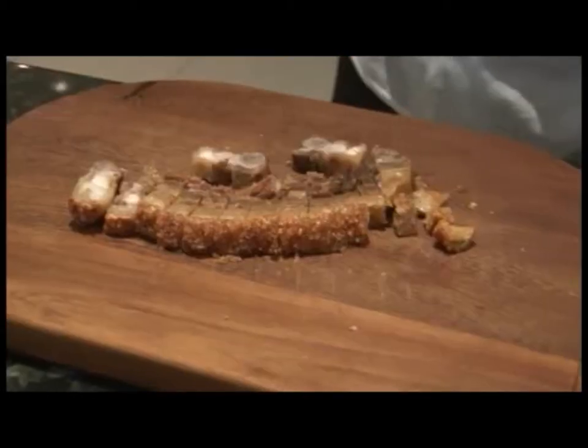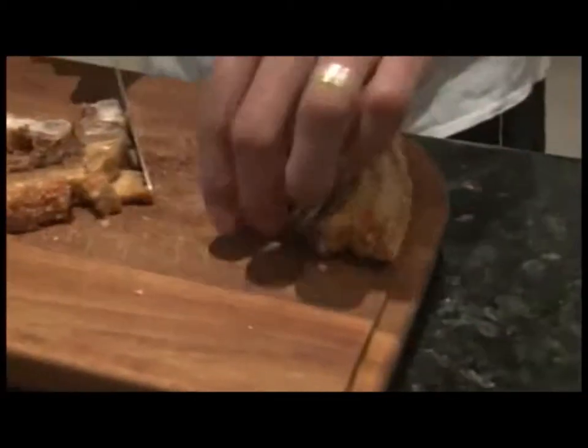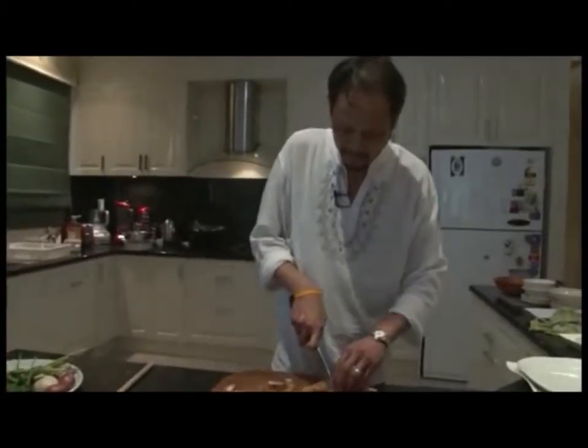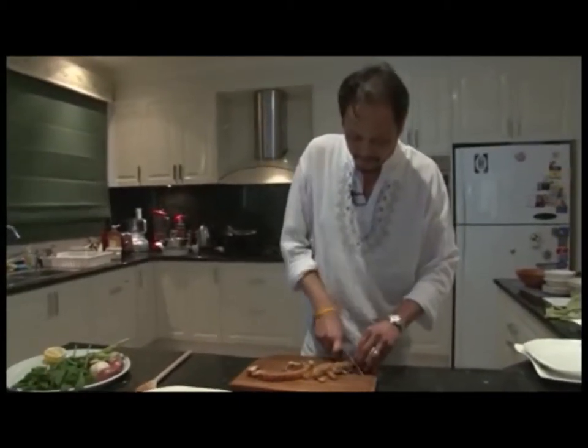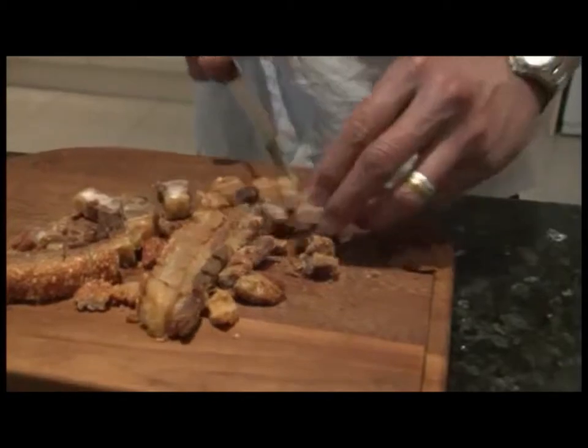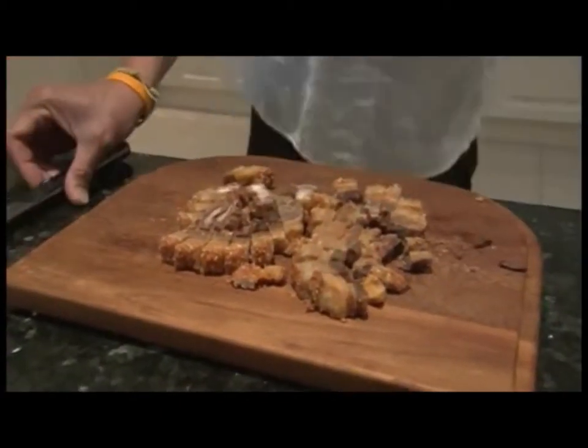First, chop your crispy pork belly into slices. To get this crispy texture, boil the pork belly in hot water for 45 minutes. Once finished, wait for it to cool down and make sure it's completely dry before putting it in a pot filled with cold oil. Cover the pot with a lid and slowly deep-fry the pork belly until crispy. Depending on your stove, the time will vary.